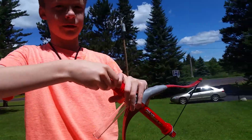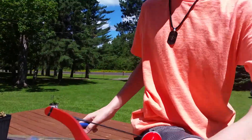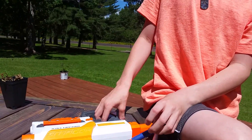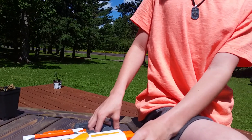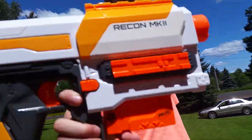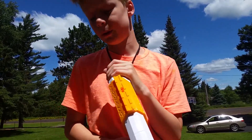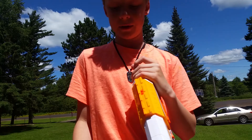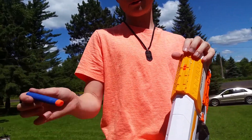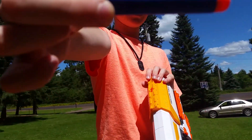You get a pretty nice air seal. Now I'm going to test it against the Recon Mark 2 in unmodified stock form — I took it apart just to see what's inside, but it's stock. The Recon is going to be using the Modulus darts, and the marshmallow mini bow — or the 'death bow,' that's what I'm calling it from now on — is going to use these.